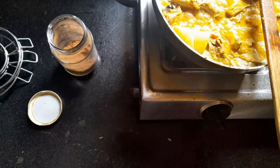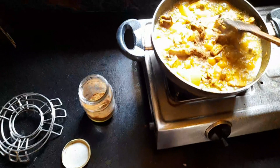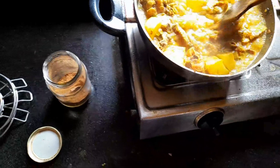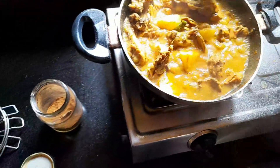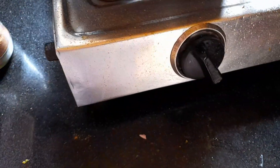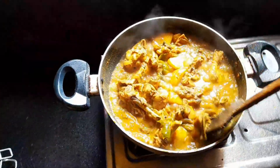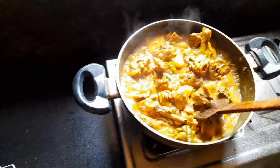I'll take a little spoon and check it. You should cook it for about 2 more minutes so that it's done properly. This is a trick — you should remember it. Now after 2 to 3 minutes, the chicken is ready and cooked.